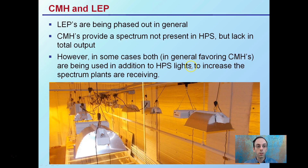As mentioned, the lights are off in this image. Ceramic metal halides are light-emitting plasmas, though light-emitting plasmas are being phased out in general. Ceramic metal halides, or CMHs, provide a spectrum not present in high-pressure sodiums, but there is a lack in total output. In some cases, both are used — generally favoring CMHs — in addition to high-pressure sodium lights to increase the spectrum the plants are receiving. In this image, the vast majority of the light spillover on the walls is high-pressure sodium, but CMHs are being used in between the high-pressure sodiums to maximize the spectrum of light the plants are receiving.